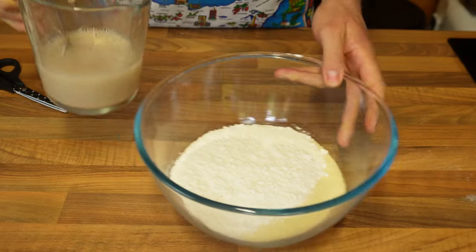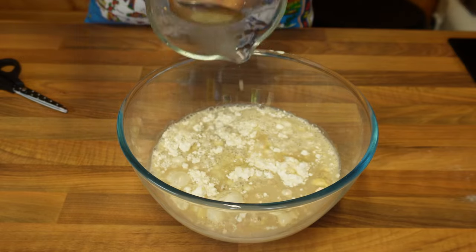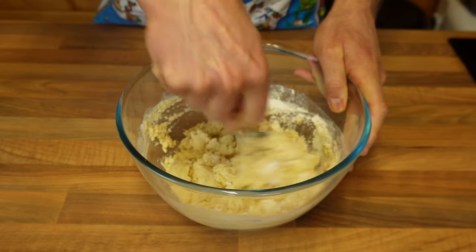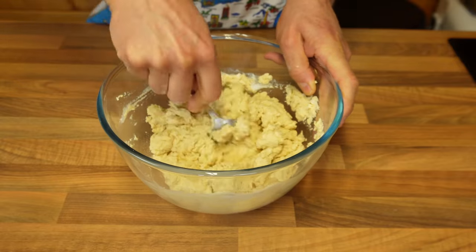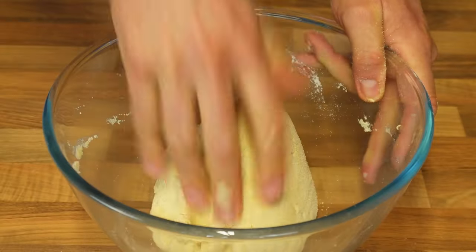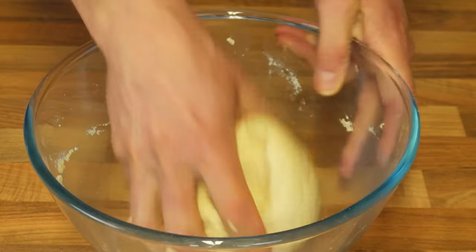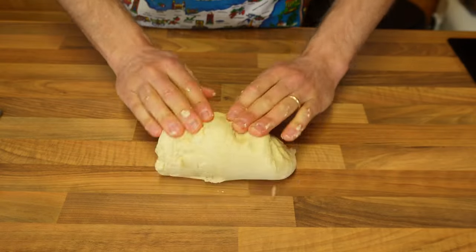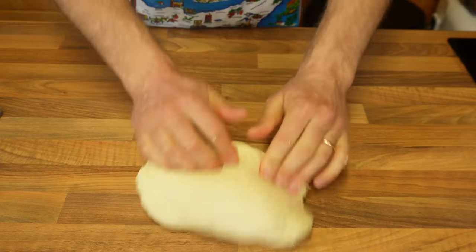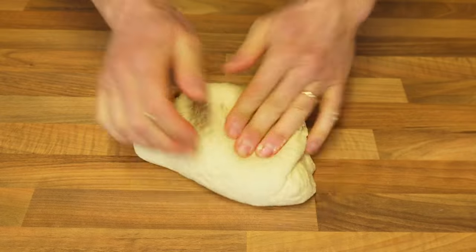Mix with a spoon and then add it to the flour. Start working it initially with a spoon until the flour absorbs most of the water. Once it becomes difficult, that's when you can get your hands dirty. Once the dough has absorbed all of the flour, remove it from the bowl, put it on your worktop and continue kneading with your hands. This shouldn't take very long as semolina flour is much easier to work with — literally just a minute or so.